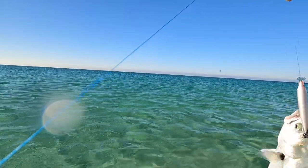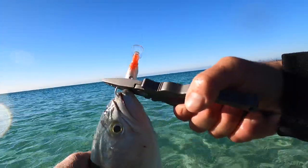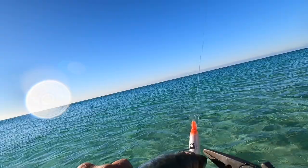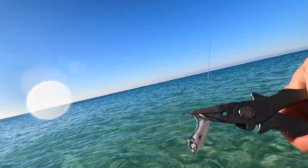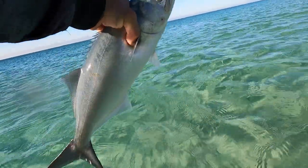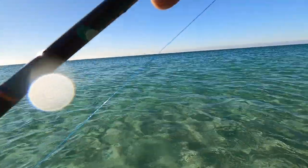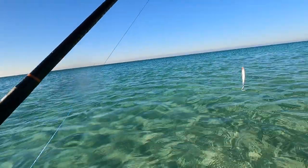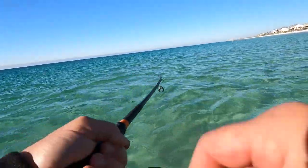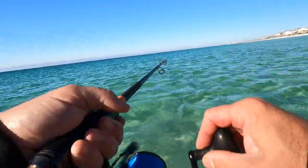Nice — there, now I got you. All right, get you right here. I think that's the biggest one today — that's a nice one. Big old fatty. Check the leader, see how our leader's doing. All right, I guess they moved. That's all right, we got a good morning.